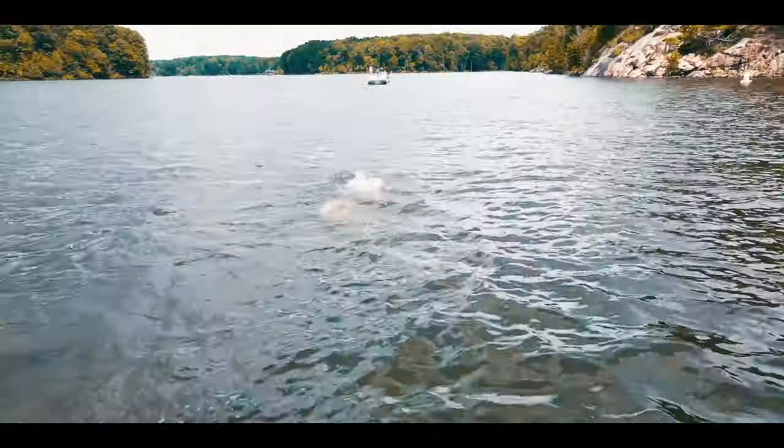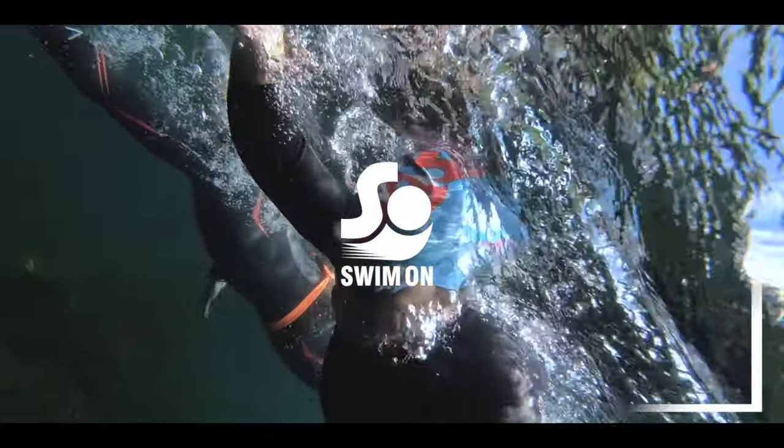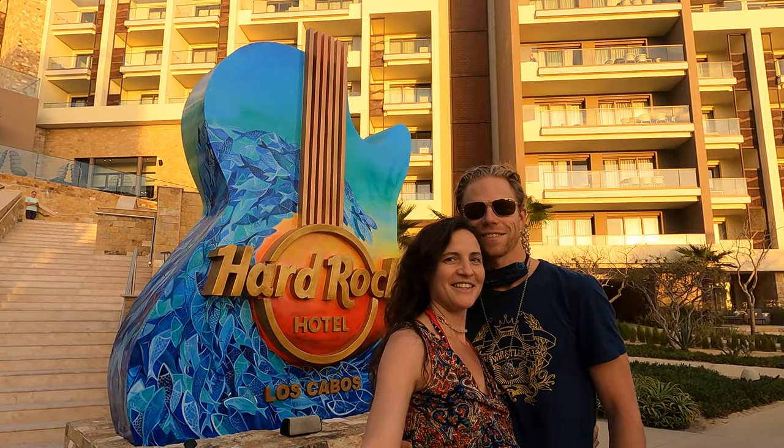I love this thing and it has made me a lot of money. Hey, Jason Jeffery here with Swim On. Just wanted to bring you a little product recommendation. Just got out of the pool here at Hard Rock Hotel down in Cabo San Lucas.